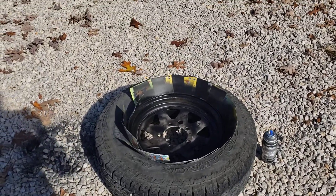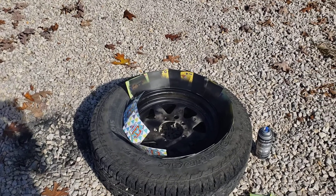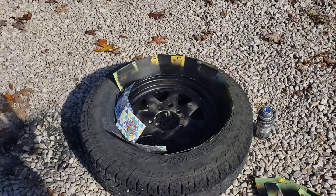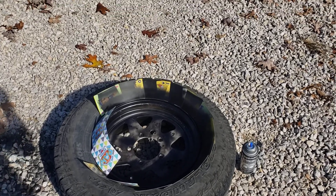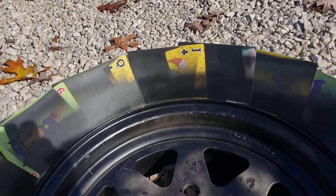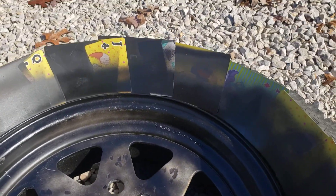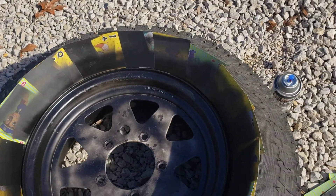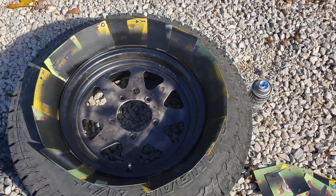So the quick tip is: we went to Dollar Tree and I bought a deck of playing cards for a dollar. You just put the playing cards around the edge of the tire, set them up, and then you don't have to prep it. You just give it a quick paint job, take the playing cards away, and you're good to go.